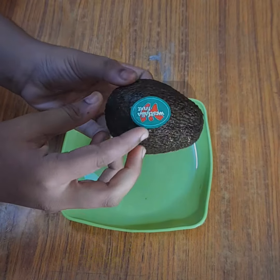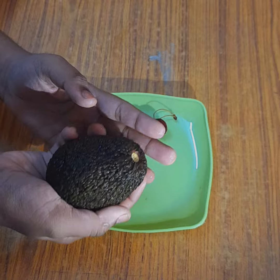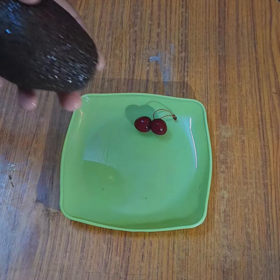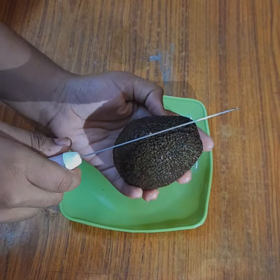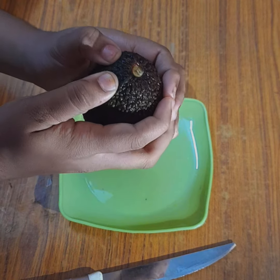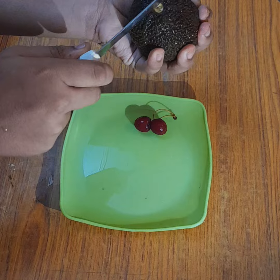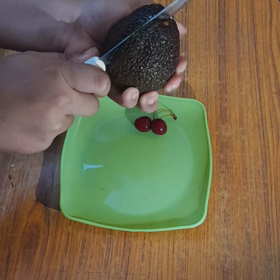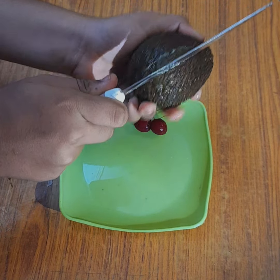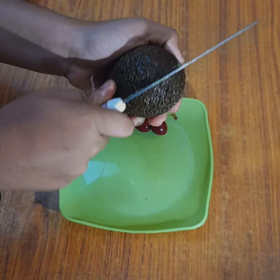Hello everyone, welcome back to my YouTube channel! Today I'm going to try avocado for the first time. I'm super excited to see how it tastes. I've seen so many videos — on YouTube Shorts and all — where they press the tip of the avocado and then start to cut it, so I did the same thing. Let's see what it looks like inside.